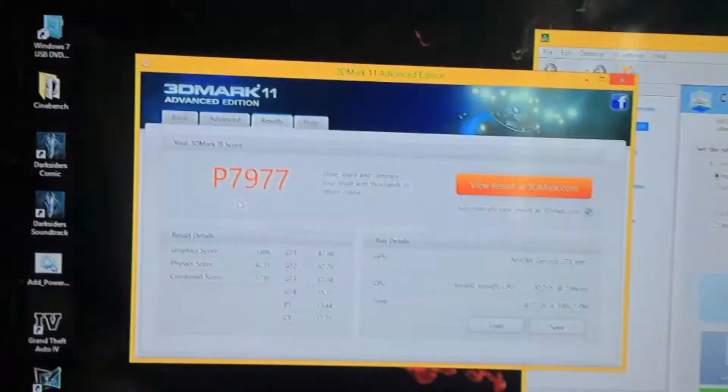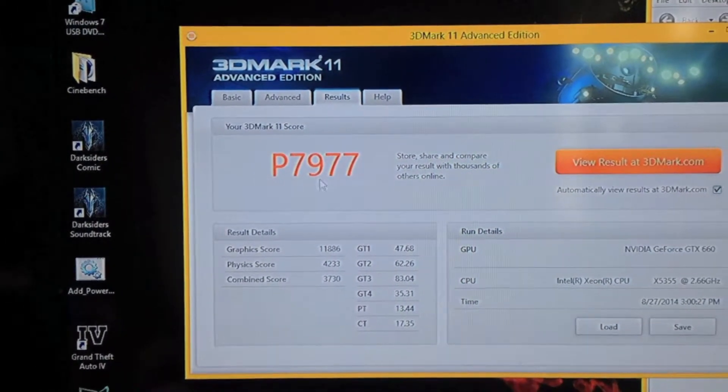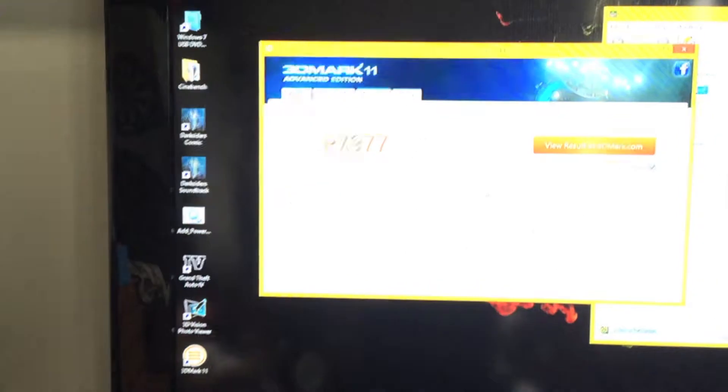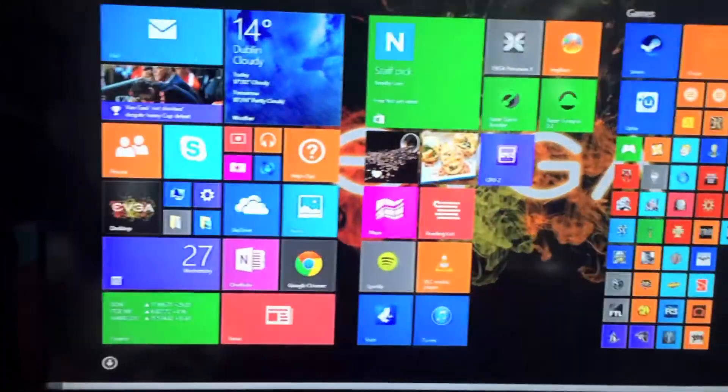I'm up by 2,000 points from the 5,000 that I got before with a single card, so that is a big improvement on gaming performance. I'll just get another benchmark up here.